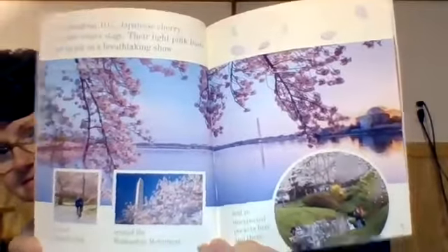In Washington DC, Japanese cherry trees take center stage. Their tight pink buds open to put on a breathtaking show. All around the Tidal Basin, in East Potomac Park, around the Washington Monument, and in unexpected pockets here and there are the cherry blossoms in our nation's capital. From a distance, craggy branches are lost in billowing clouds of snowy white and soft shades of pink. Up close, flowers cluster bigger than your fist, clinging to gnarled twigs. Branches sweep low, bringing sweet blossoms close enough to sniff.